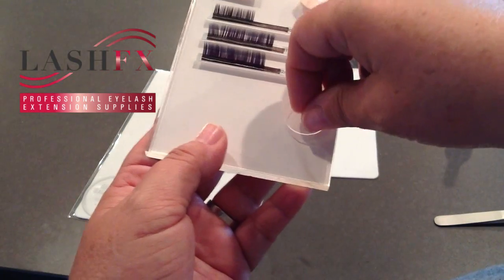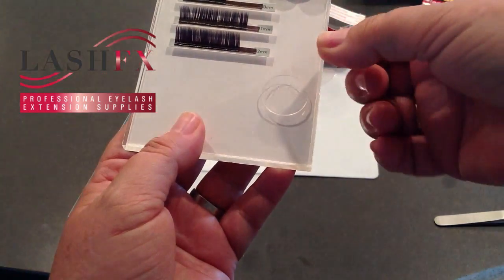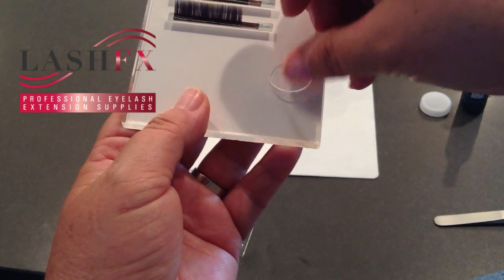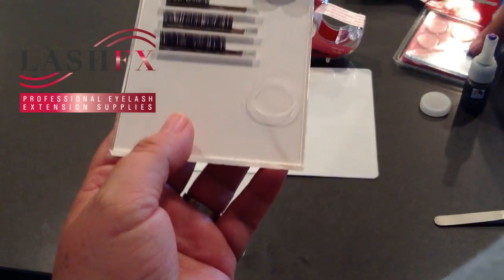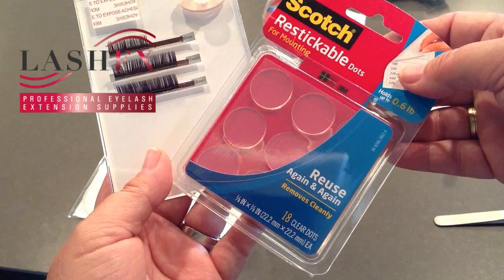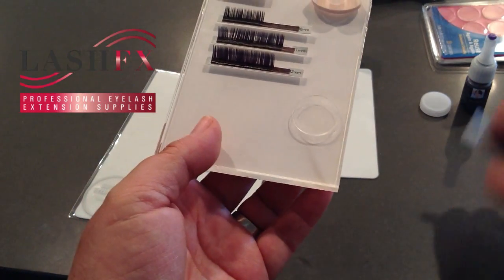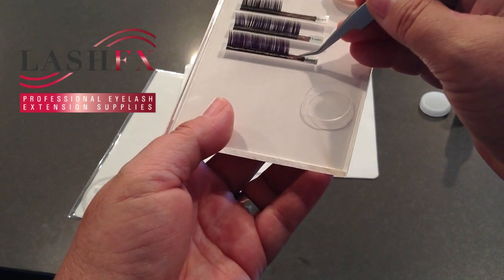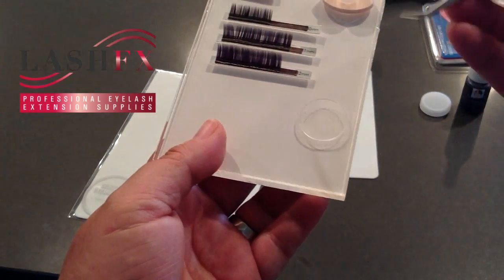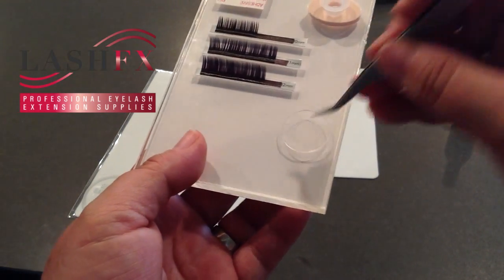If you'd also like to hold your adhesive on your tile, you can use this wonderful product — a mounting dot or mounting disc. It has a little acetate cover on it, it's made by Scotch, and it's re-stickable. I love these — I use them for volume lashing as a bounce palette and re-pickup tool, as opposed to placing back down on the double-sided sticky strip, which sometimes doesn't retain enough stickiness or is sometimes a little too much.